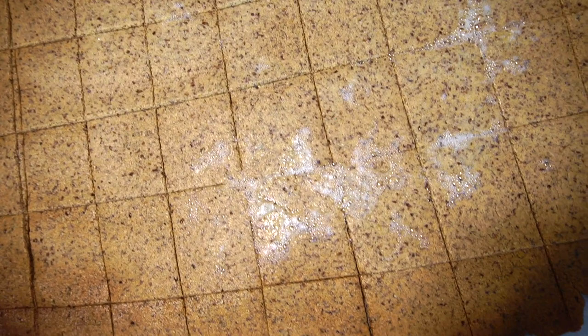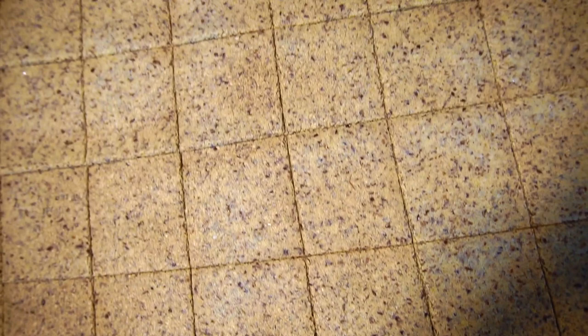Alright guys, this is what it looks like right out of the oven. It does bubble up a little bit, but look — it's a cracker! I'm going to get some fabulous pictures of these and hope you enjoy them. Thanks for watching. Be sure to share this recipe, or any other recipes that you've tried and loved, with five people you know. See you next time — this is how I Keto!